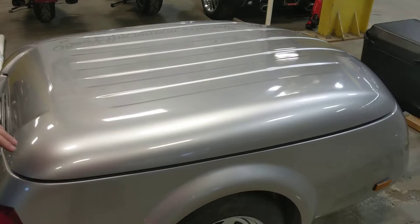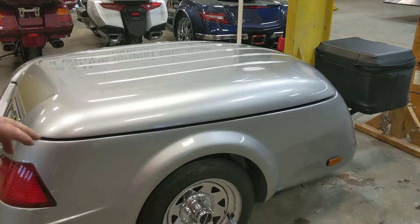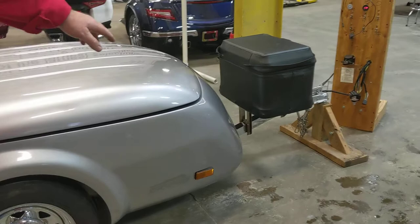One thing I do want to show you — it's had a little kiss down this corner down here. Not terribly bad, but it is a used trailer. It's got new tires; the customer put new tires on it before he traded the thing in.